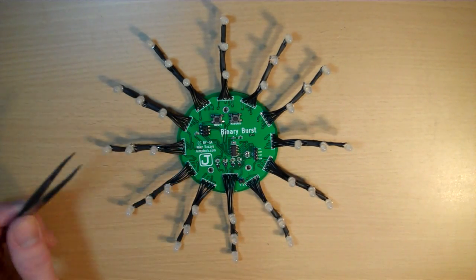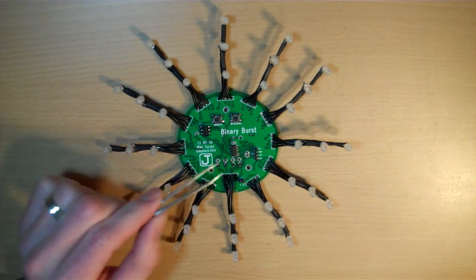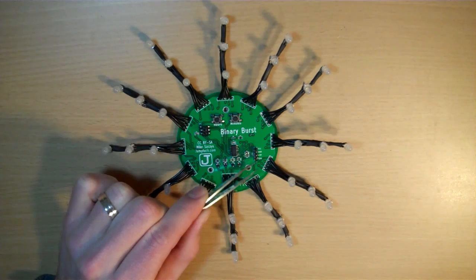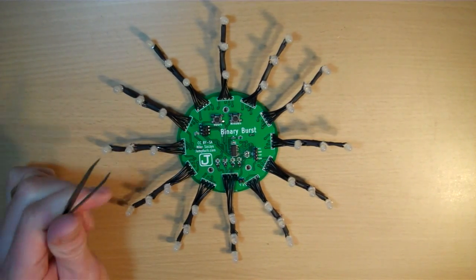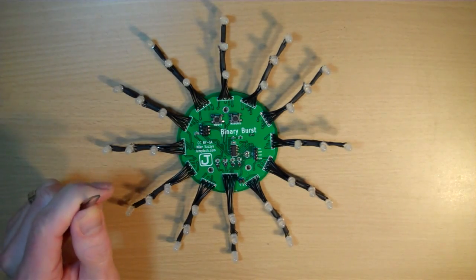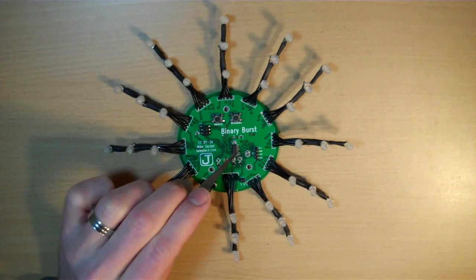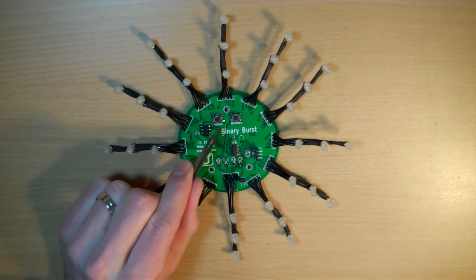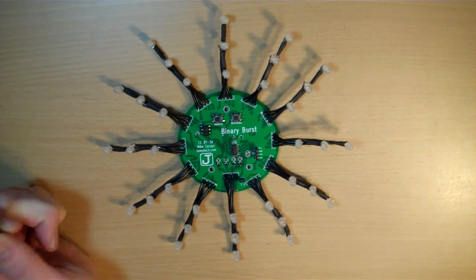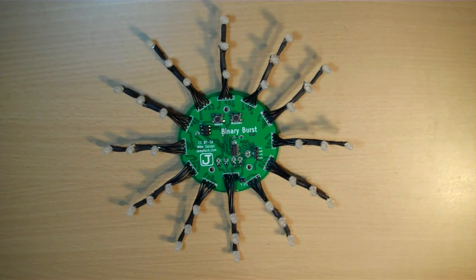I have some extra features that I want to try out that I might need that for. Over here I have a header for the I2C bus, which is nice. I used my Bus Pirate from Dangerous Prototypes to debug how this chip was talking to the RTC that's on the back. I've also got two tactile push buttons — one for hours and one for minutes. Those aren't hooked up yet, but that's easy enough to do later on.